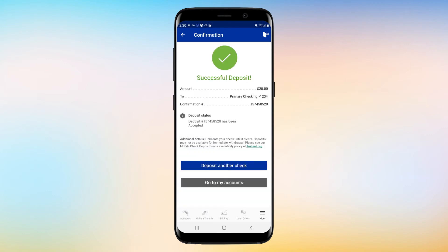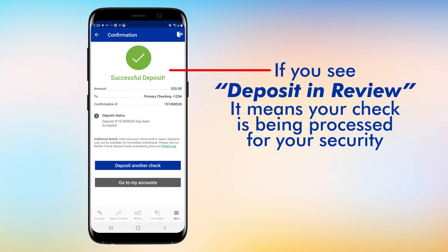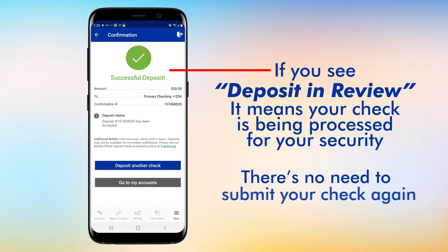Once your check is accepted, successful deposits should appear on your screen along with a reference number for your records. If you see a "Deposit and Review" message, it means the check is being processed for your security. There's no need to submit your check again.